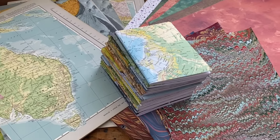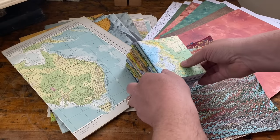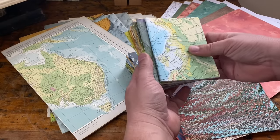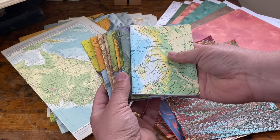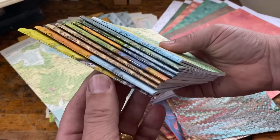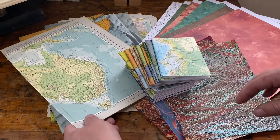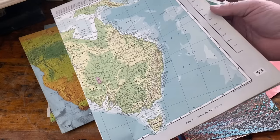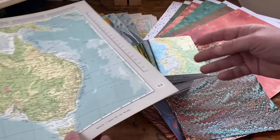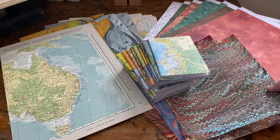Hi everybody and welcome back to The Bindery. Today I'd like to show you how I make my upcycled pocket notebooks. These are made from standard eight and a half by eleven size paper and they use a simple staple binding, and they're upcycled because for this group I used maps from an old atlas to make the covers. But you can just as easily use any variety of papers of your choice — commercially made papers or even handmade marbled paper.